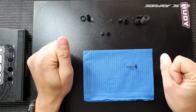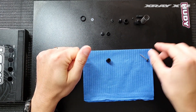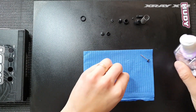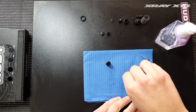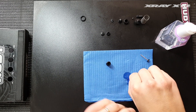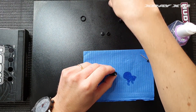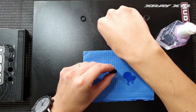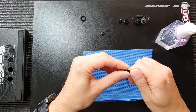We then move on to the next step, which is the shock body. We need to install the o-ring into the shock body. I usually soak the o-ring in silicon oil before I install it. Put it in place and then put a little plastic seal on top of it before we close the shock body.